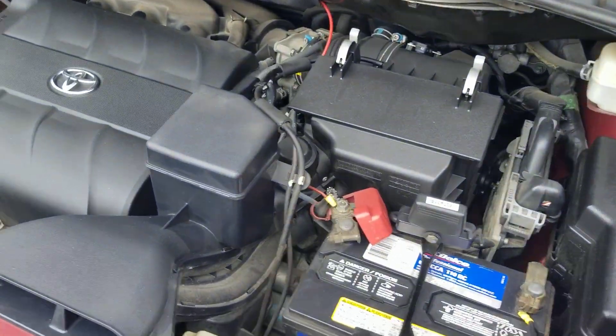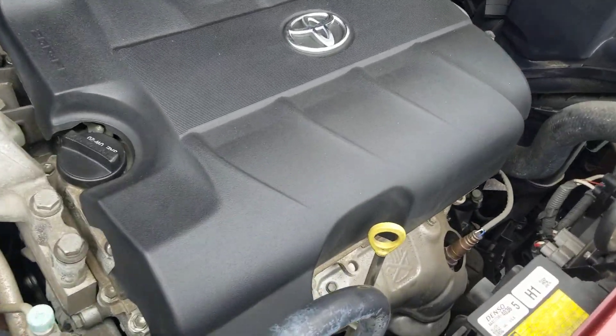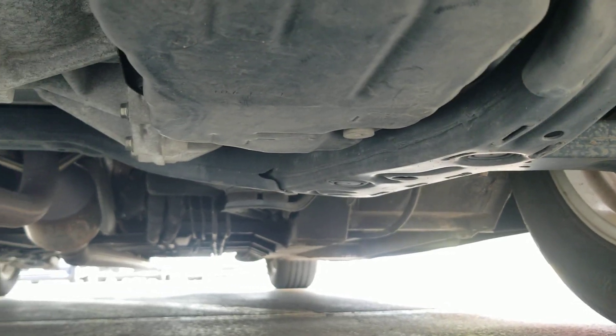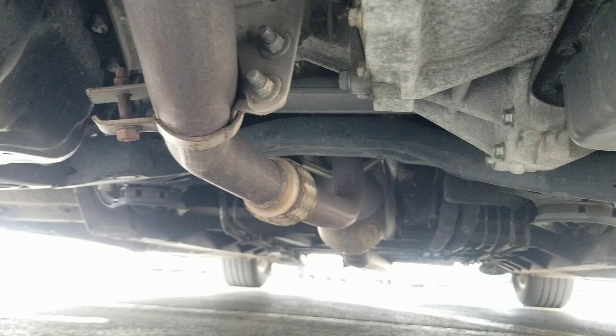Underneath the hood, we've got the 3.5 V6 engine. Idles smoothly, no signs of any damage, no signs of any leaks, and it sounds great. As I crawl underneath the van — much of the same. Very clean, no signs of any bent metal from an accident, no signs of any oil or fluid leaks, no signs of any water damage from being in a flood, and no signs of any rust from being up north.